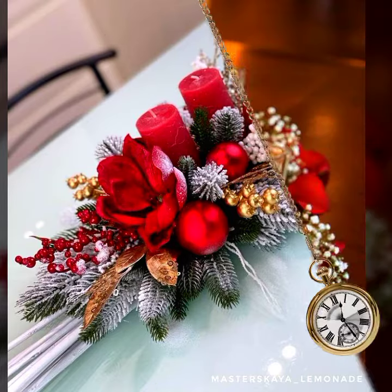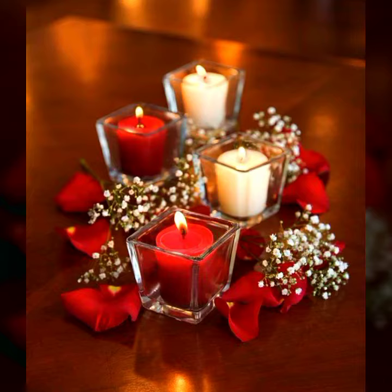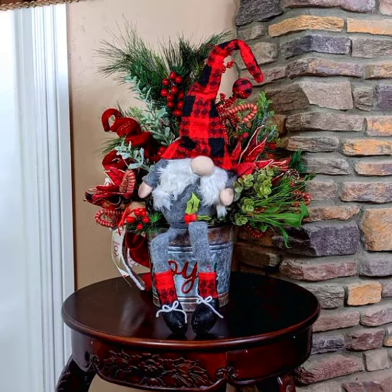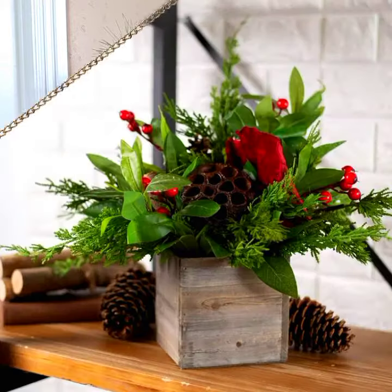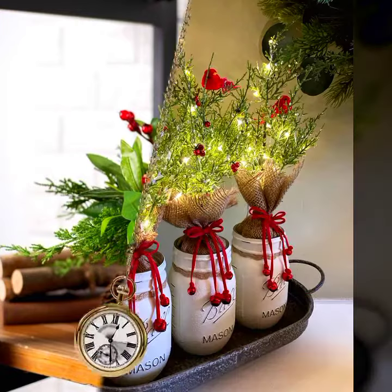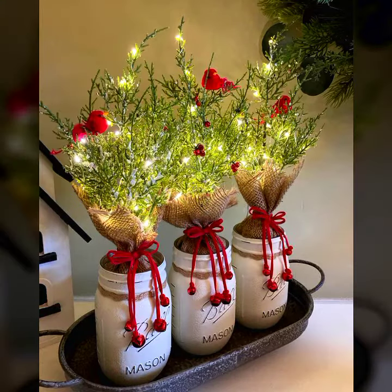If you are new to my YouTube channel, please like and share my YouTube channel and watch the video till the end. The centerpieces look so amazing and fantastic.